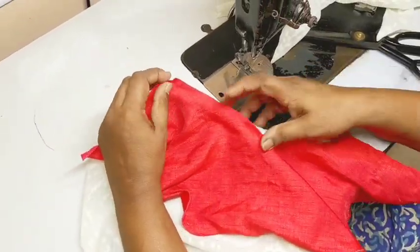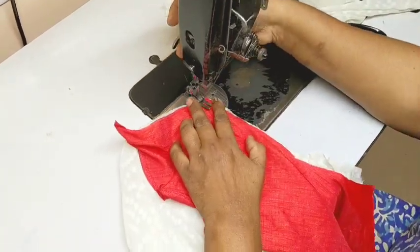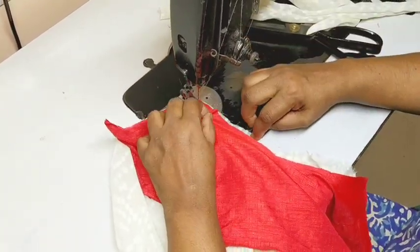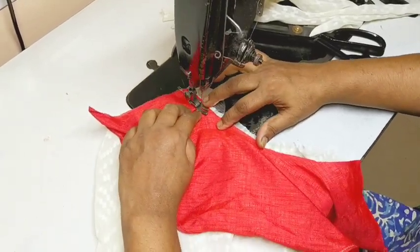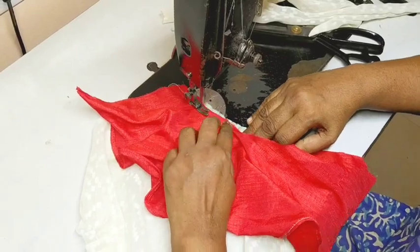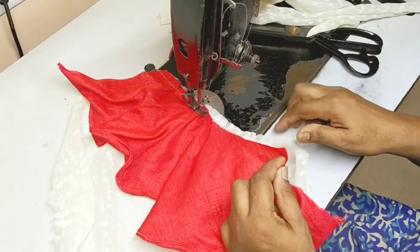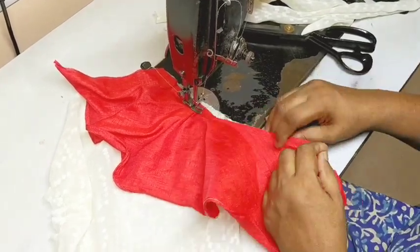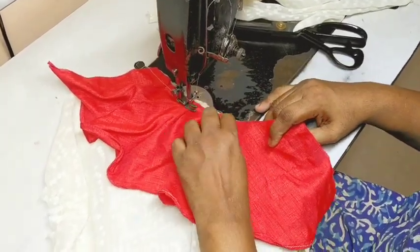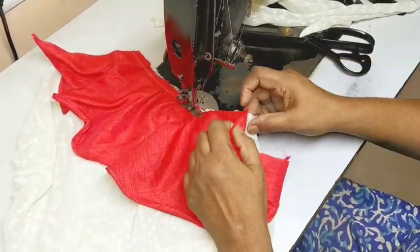We will place the fabric on the plate, cut it, and take it with the top.